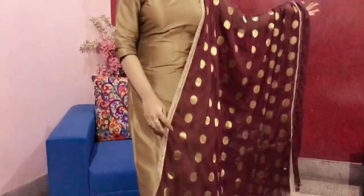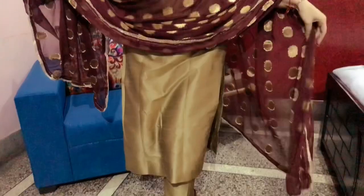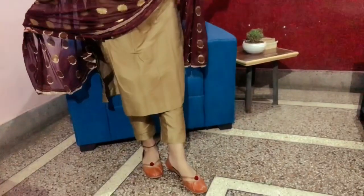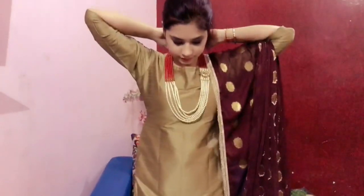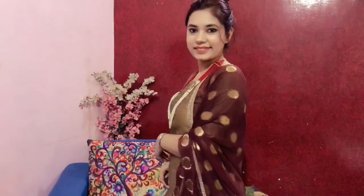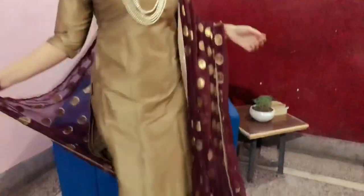My first outfit idea for this Diwali is this plain suit, which I think we all have in our wardrobe. The fabric is not proper silk — it's actually blended silk. I bought it from a local shop and got it stitched with my tailor. I have paired this suit with pants and accessorized it with a layered necklace, which looks so beautiful. You can also pair this suit with a dupatta.